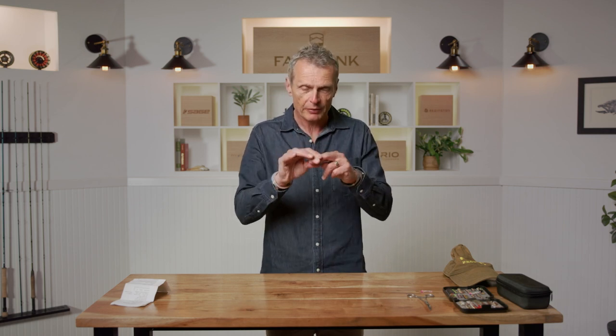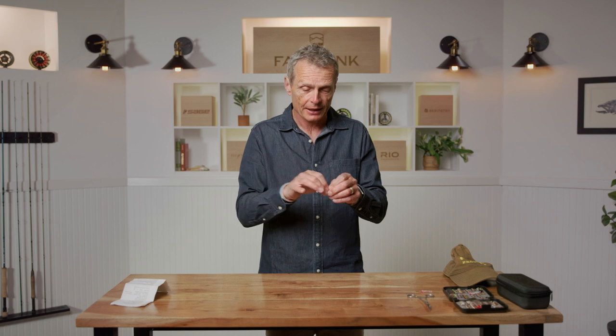A flattened barb is easier to take out of your clothes, your skin, or a fish. If you get into fly fishing you'll reach a stage where you'll probably be catching and releasing fish — maybe they're too small or maybe you just want to catch and release. In those conditions it's far safer and better for the fish if you fish a barbless hook, so crimp the fly down or get barbless flies to unhook and return that fish safely.